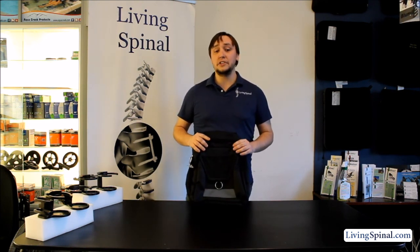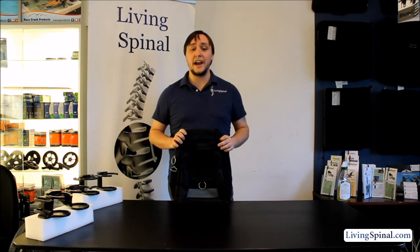The backpack is also made out of heavy duty waterproof material, so it's good for any outdoor activities as well as storing all your personal items on the go.